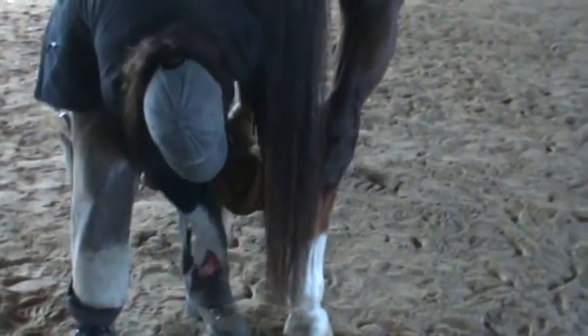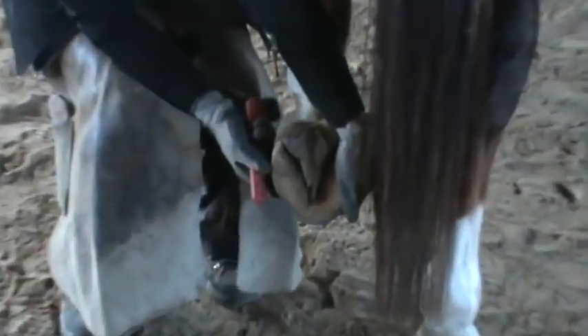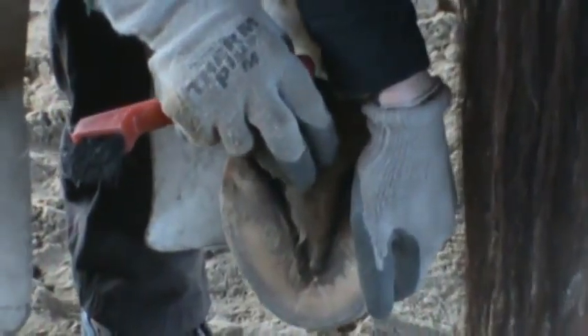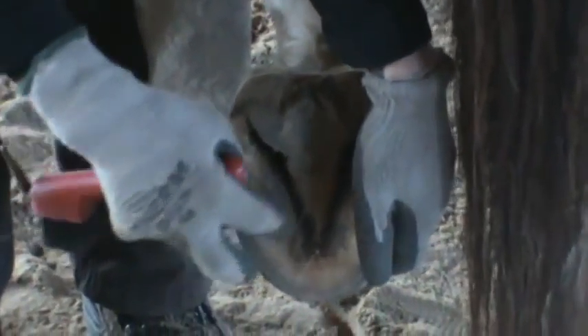This is what I love about barefoot. First thing you're going to see is what? We got a big frog. And it's solid. We don't have any big cracks going up into the heels. We haven't got any ratty tattiness going. Even with the mud that's outside this time of year, she's doing beautifully.